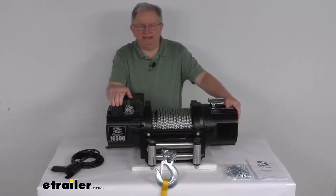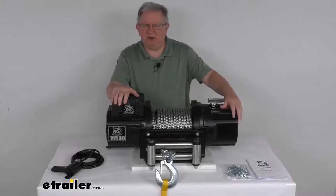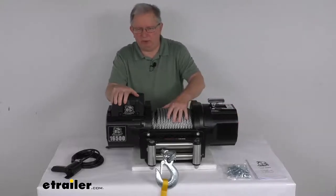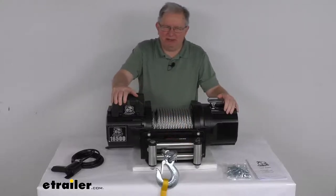Hello everybody, this is Jeff at eTrailer.com. Today we're going to take a look at this Bulldog Winch Heavy Duty Series Off-Road Winch with the wire rope, the roller fairlead, and a 16,500 pound weight capacity.